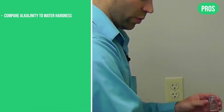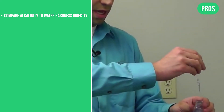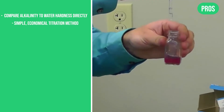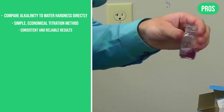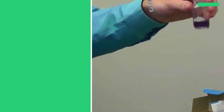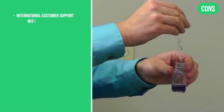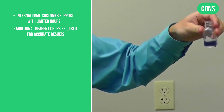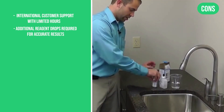Hatch works using simple drop count titration, measuring hardness in grains per gallon. The pros are: compare alkalinity to water hardness directly; simple, economical titration method; consistent and reliable results. The cons are: international customer support with limited hours; additional reagent drops required for accurate pH residue.